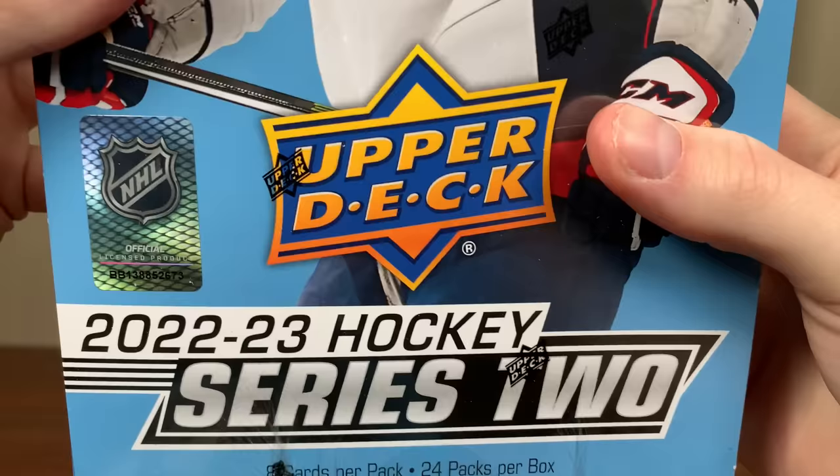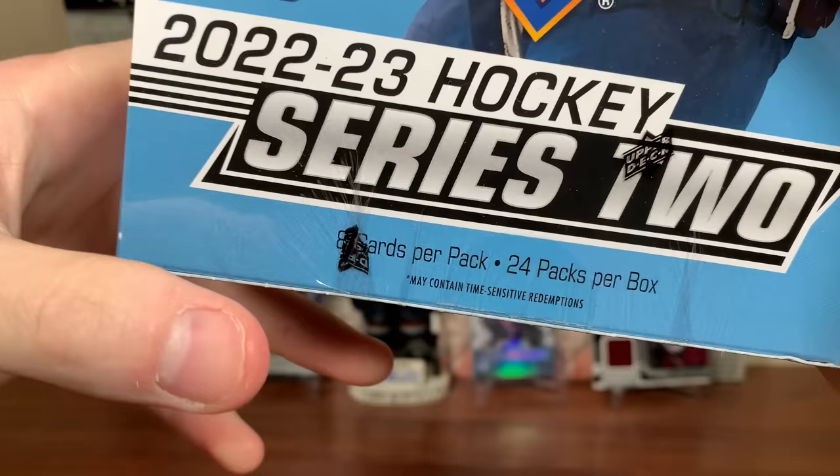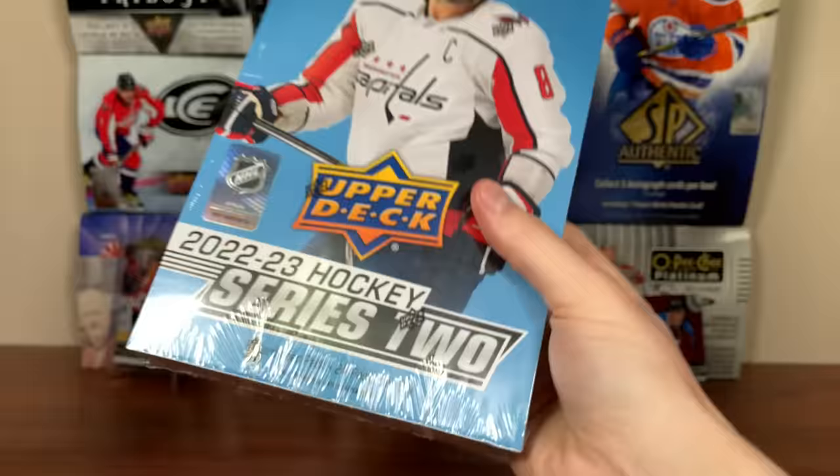Hey, Zero here, and today we're opening a Hobby Box — 2022-23 Upper Deck Series 2 Hockey. Eight cards per pack, 24 packs per box.